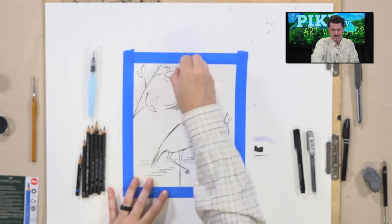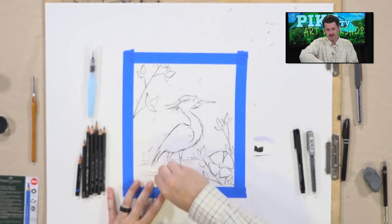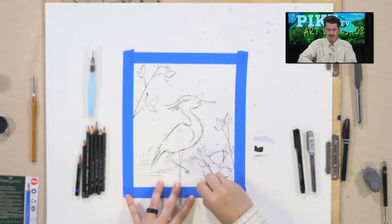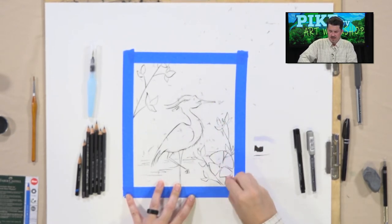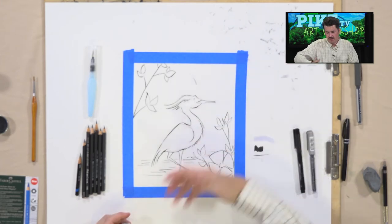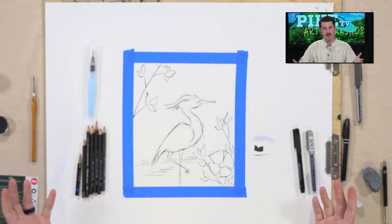The paper I'm using has a vellum surface — very smooth, which loves to hold pencil lines. I had to press down a bit harder so you could see them on camera, and on vellum that actually creates ridges and grooves that hold a lot of graphite. Now we have what looks almost like a coloring book page.